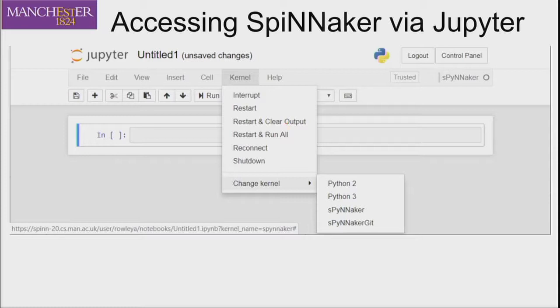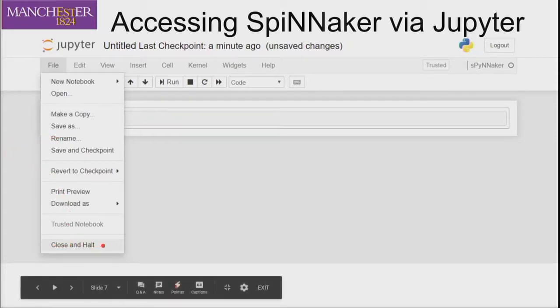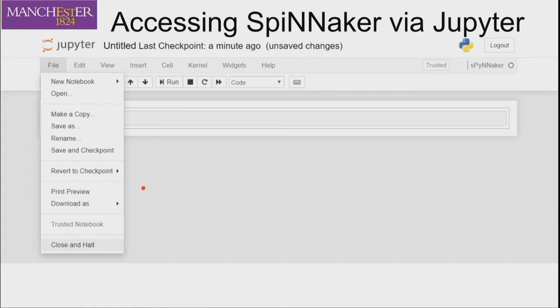This does happen with the Spinnaker stuff because there's a certain order in which you have to run things, and if you get it out of order it can get a bit messed up. At the end, when you finish with a notebook, it's a good idea to close and halt, which shuts down the kernel without deleting anything. You can save things as you go along — there's also an auto-save system, roughly every two minutes.